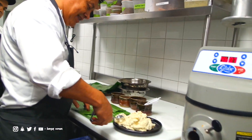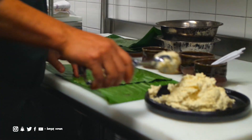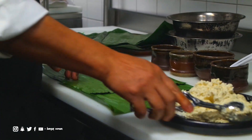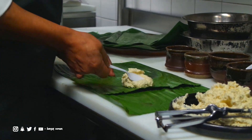After that, the way we do the tamal, we just want to put two spoons of this masa, like this, and then we want to spray it a little bit.